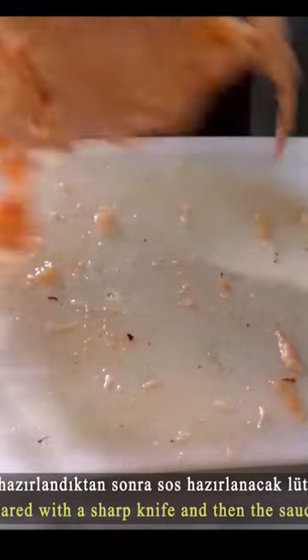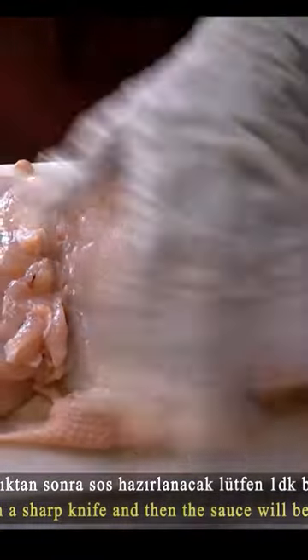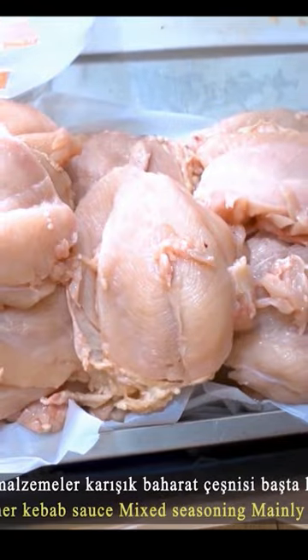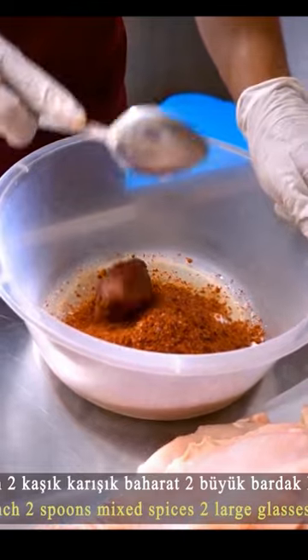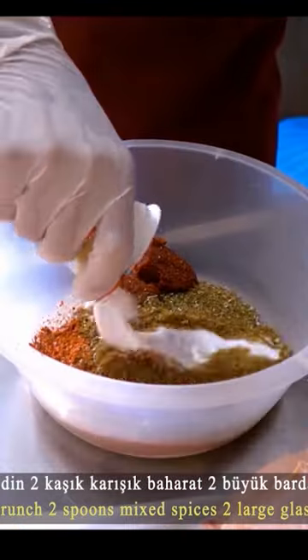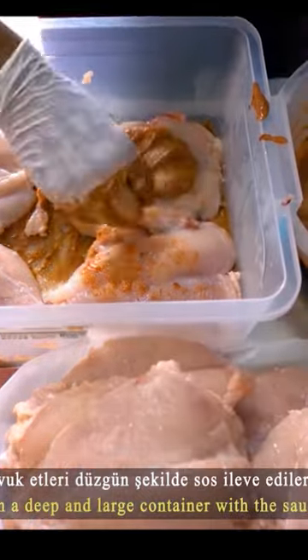Chicken breasts are prepared by cutting with a knife. Thyme, cumin, paprika, salt, ground pepper, tomato paste, and arin are used as marination sauce, which is added to the chickens.